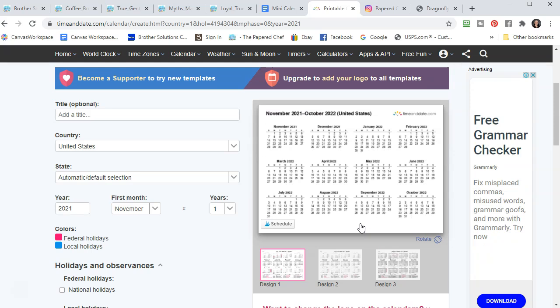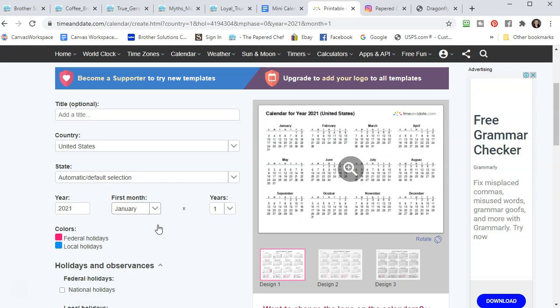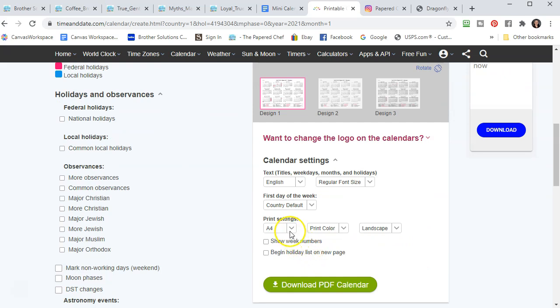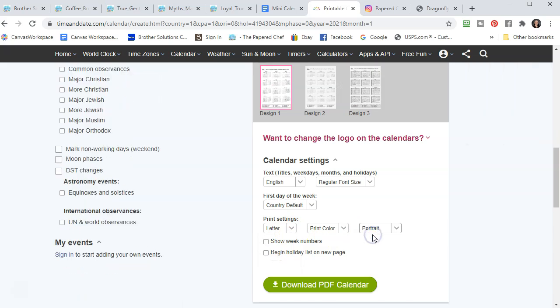Make January your first month, set it to 2021, and select 12 months — that's fine. Select portrait orientation. If you're in another country you might keep it on A4; I keep it on letter and go portrait orientation. You don't have to print in color because it's just black and white, but it won't hurt to leave it in color. So: letter, black and white, portrait if you're in the US — A4 if you're in another country.